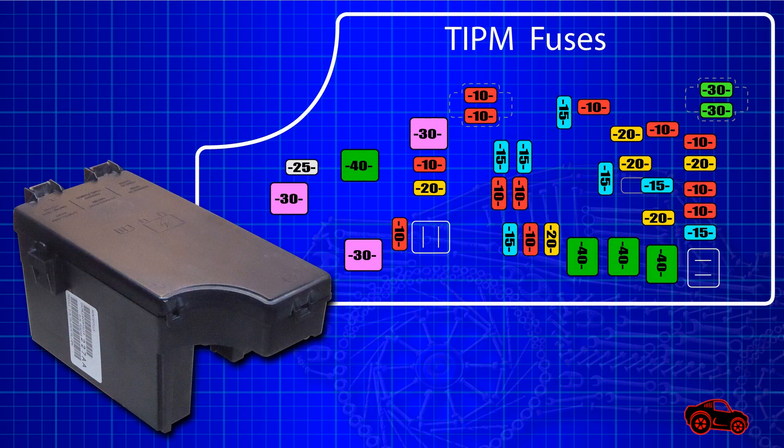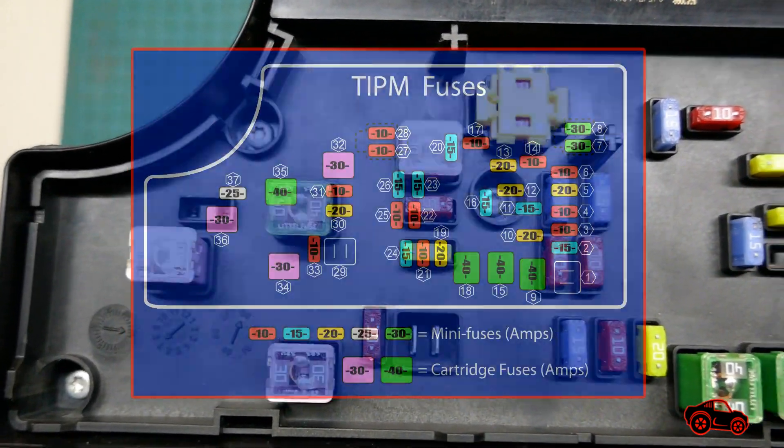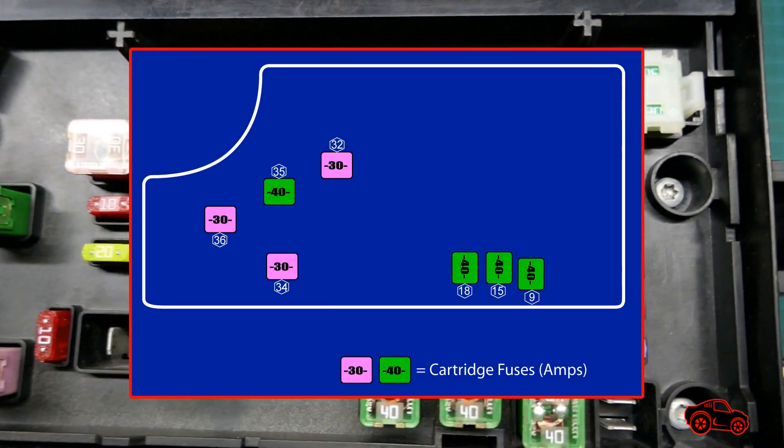The TIPM is built with an integrated multi-fuse holder to set all the fuses. The basic function of the fuses is to protect the electrical and electronic components. Two types of fuses are required to protect the circuits: the mini-fuses and the cartridge fuses.